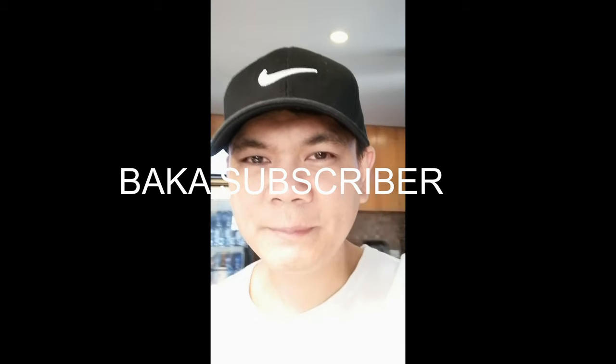Thank you so much for your subscribers! Thank you so much for your support!